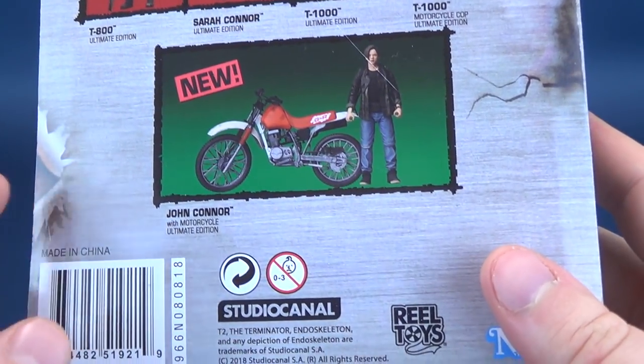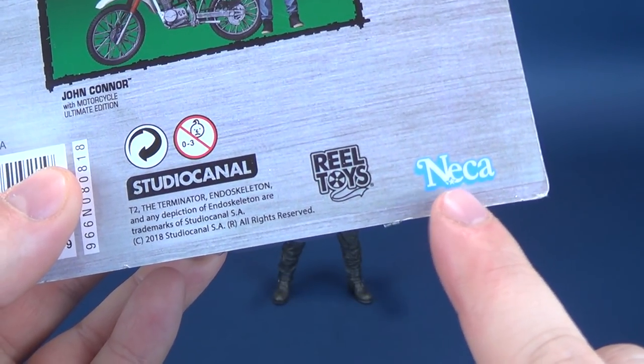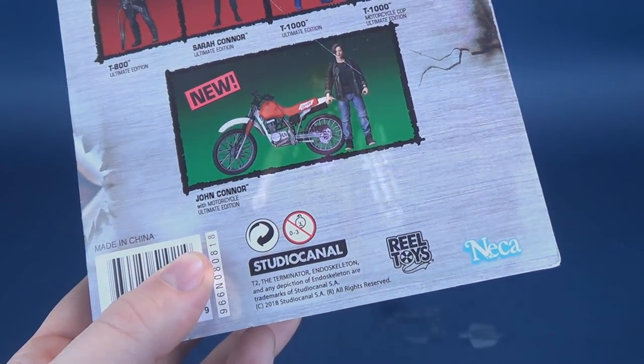John Connor with a motorcycle — pretty happy about that. Also, a little nod to Kenner down below. You can see NECA is even using the same font that Kenner used to use. Kind of digging that.